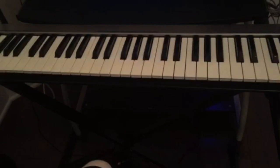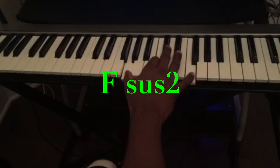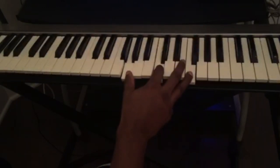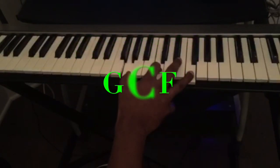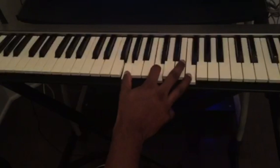I'm going to show you the chords for the right hand and also the left hand after. The first chord is going to be an F suspended 2. I'm playing the inverted version, so it's G, C, F. This is the first chord.